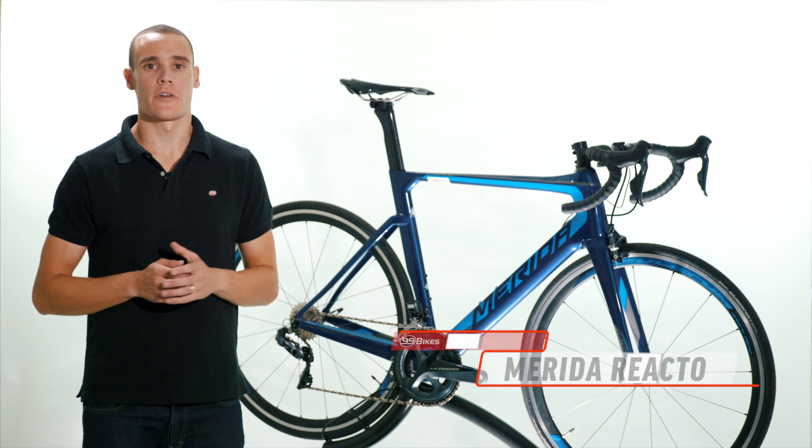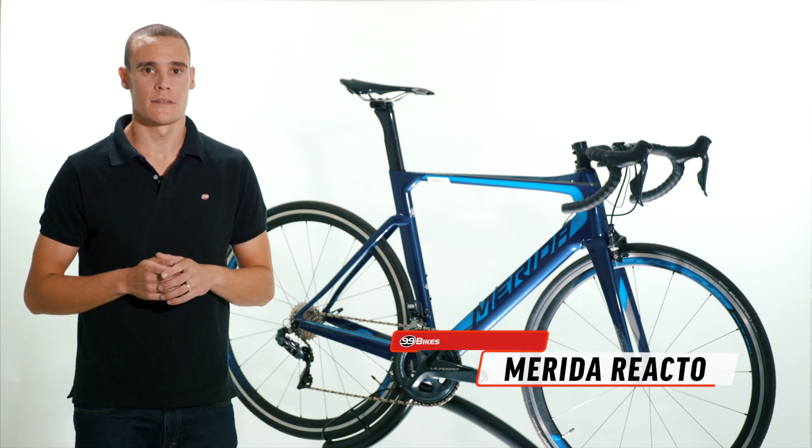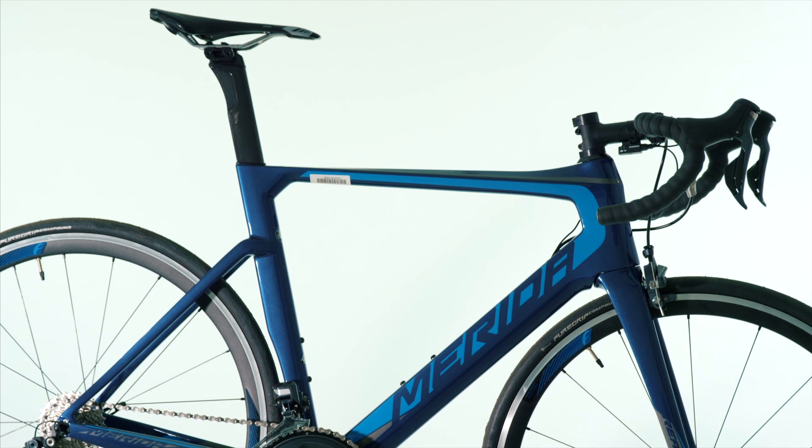The Merida Reacto is a performance-orientated aero road bike, best suited to road riders or triathletes looking to take their riding or racing to the next level.